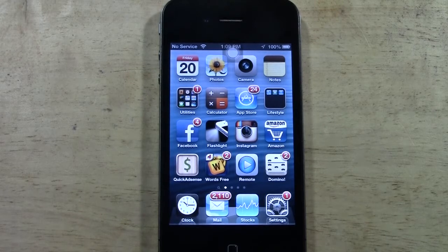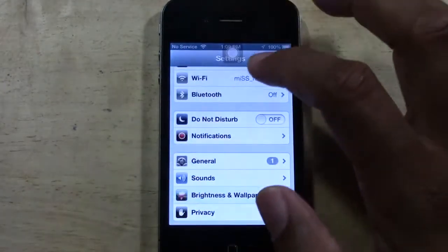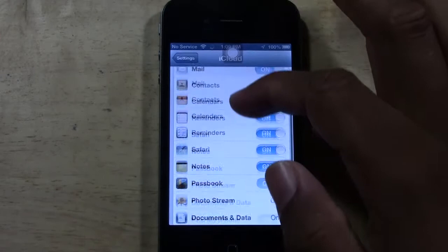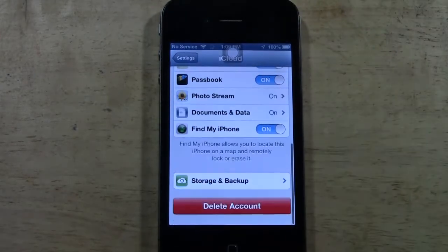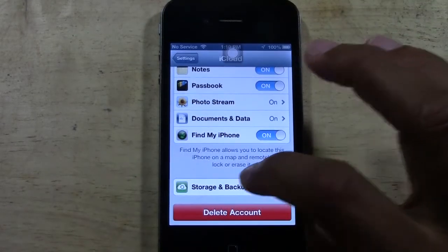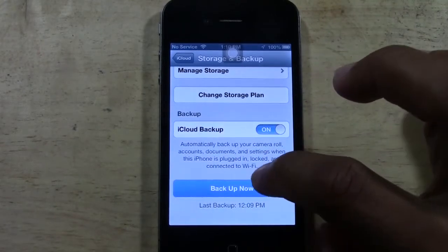You basically need the internet because you have to download the update first before you actually do the update. I would also recommend before you do it, go to your Settings and go down to iCloud, then go to Storage and Backup and tap Backup Now.